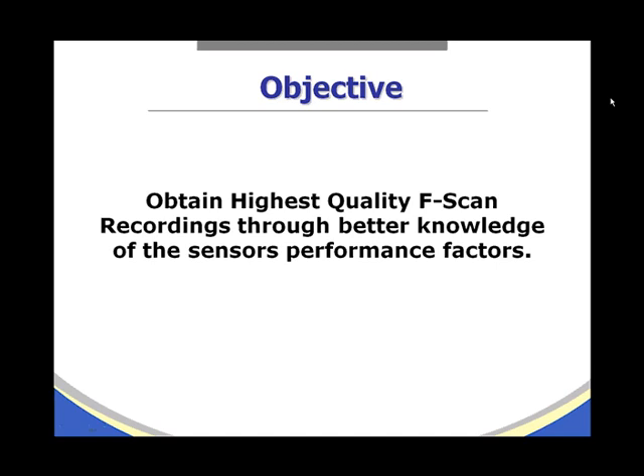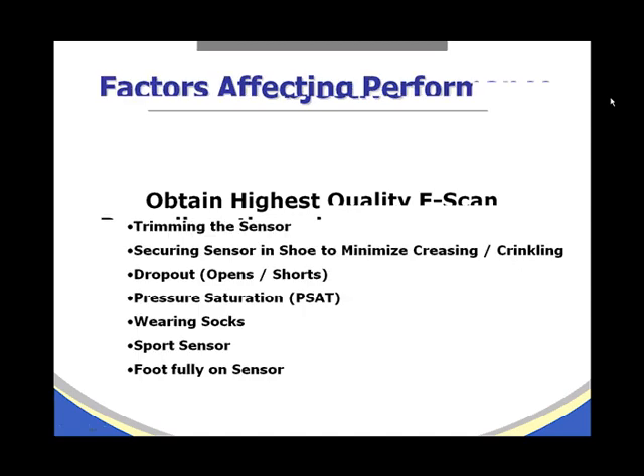Tips on how to obtain superior F-scan recordings. The objective is to obtain the highest quality F-scan recordings through better knowledge of the sensor performance factors.